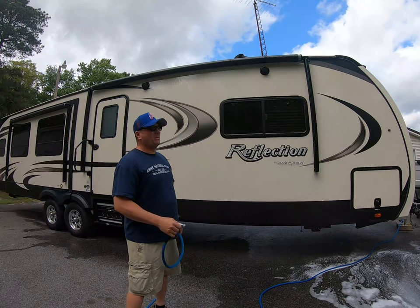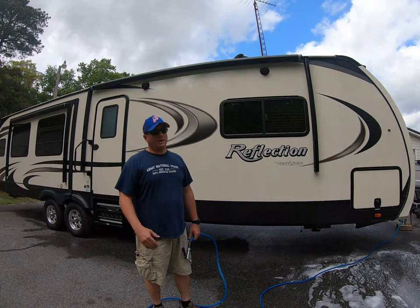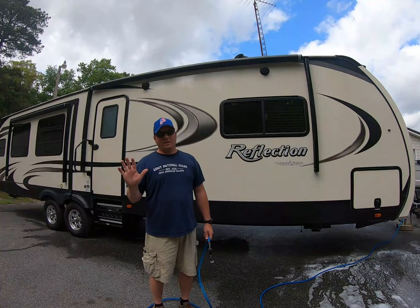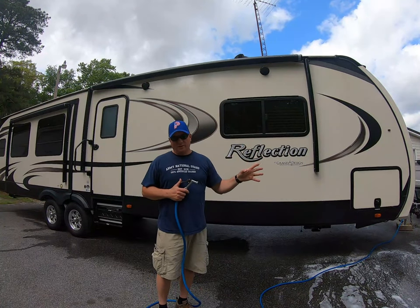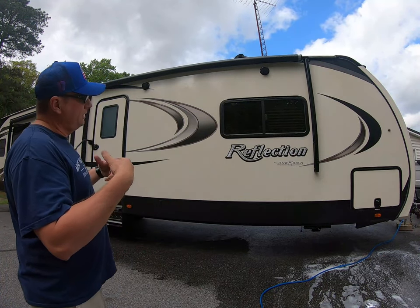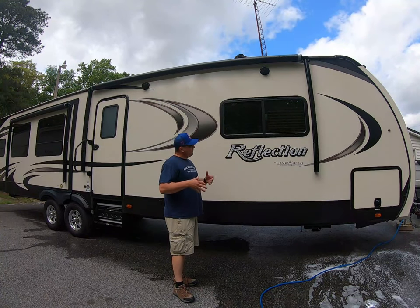I'll be honest with you — I washed this probably two weeks ago, and we had a lot of rain over the weekend. Every weekend for about the last two months it has rained on the weekends, whether Friday, Saturday, or Sunday. But I've washed this two weeks ago, it's been through the rain over the weekend, plus going down the road from a camping trip. And as you can tell it looks pretty good — not a lot of dirt on it. The rain just pretty much rinses right off it, and it does bubble up, so it has a little wax effect from the last wash. That's why I like that product.